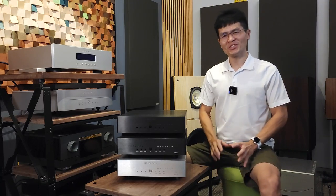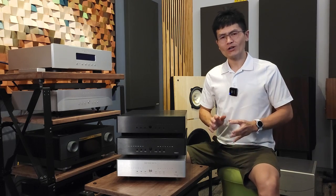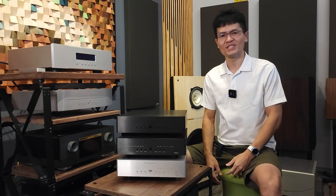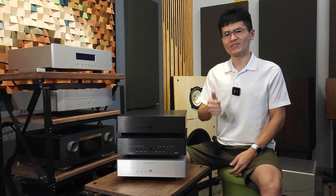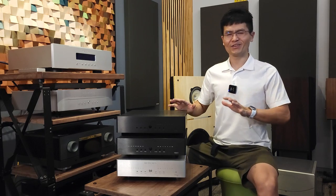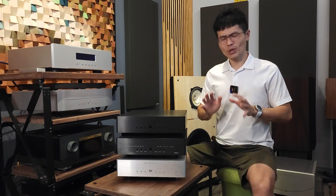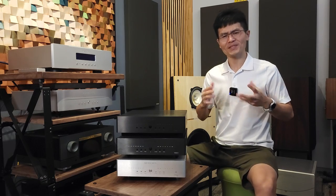Hey guys, welcome to the channel. If you have been following Denafrips' 12th Anniversary Edition deck ranging from the Terminator 2 and the Terminator Plus 12th Anniversary Edition, subsequently we released the Pontus 2 12th Anniversary Edition as well as the Aries 12th Anniversary Edition, you would have expected this Venus 2 12th Anniversary Edition. The 12th Anniversary Edition is important to Denafrips and us.